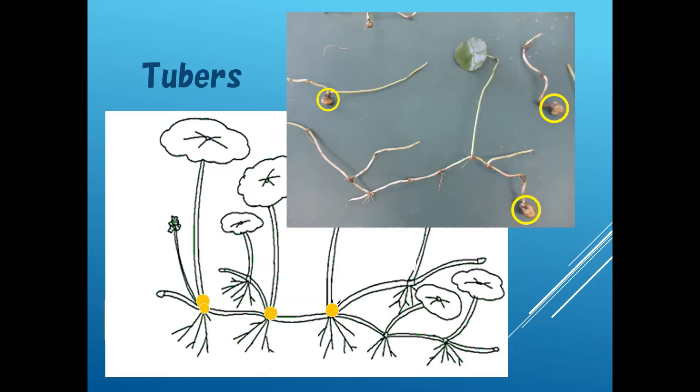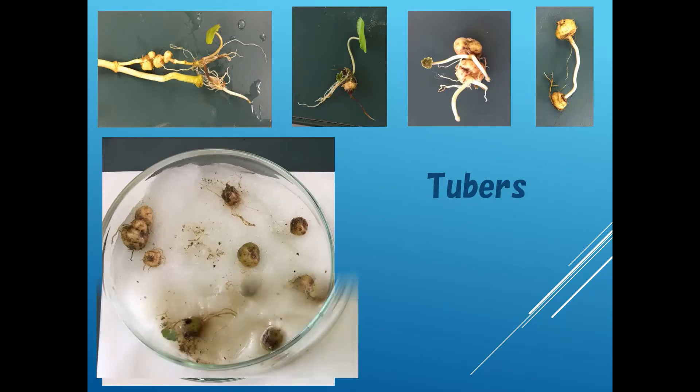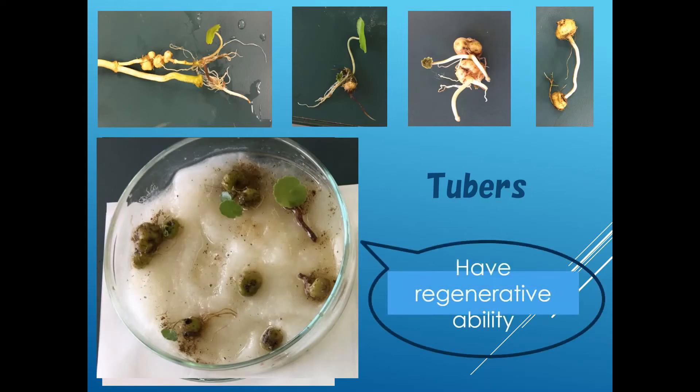The stems are deep in the ground. The biggest difference is that land-based Uchiwa Zenixa has tubers. Their tubers are on the stem, in the ground. We clarified that they have regenerative abilities. Therefore, we need to get rid of both joints and tubers from the ground.